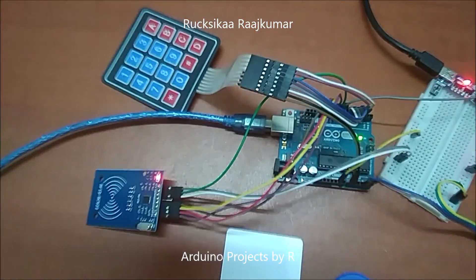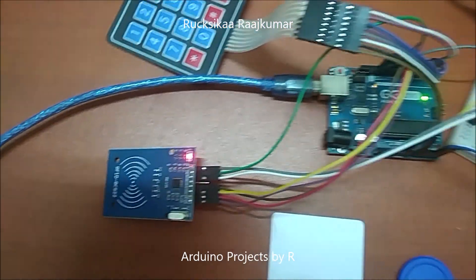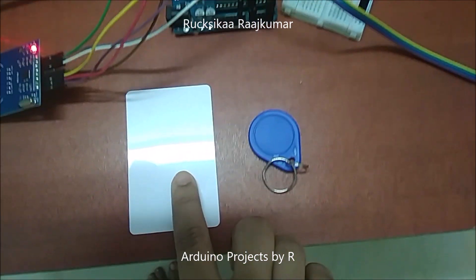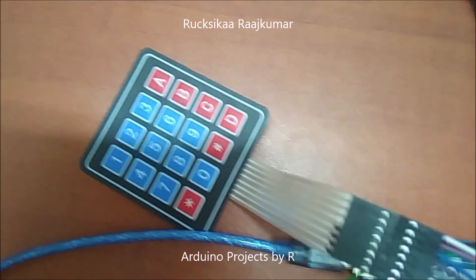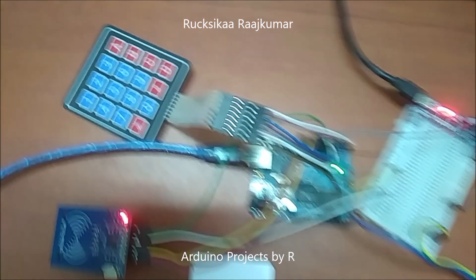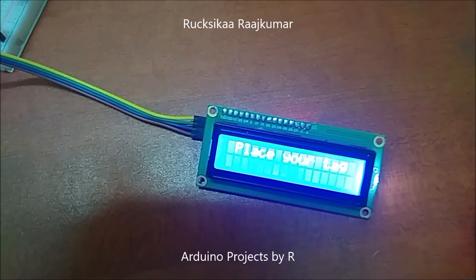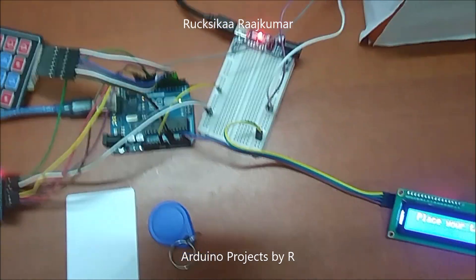You will be needing an MFRC RFID reader and 2 RFID tags — this is a card tag and this is a key tag. You will also be needing a 4x4 matrix keypad, a 16x2 LCD display module with I2C interface, and some jumper wires.